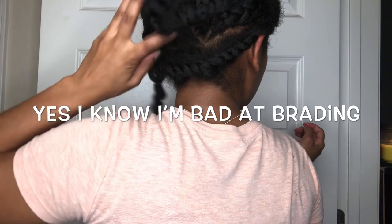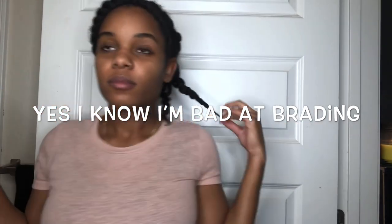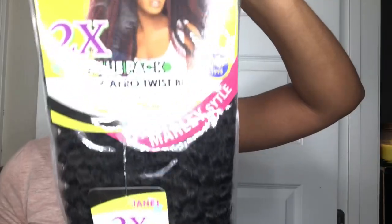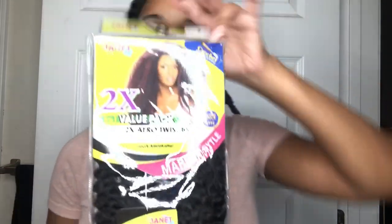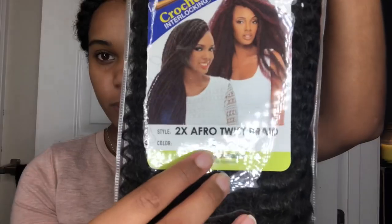I'm showing you my braiding pattern — I did 10 cornrows going straight back, and with each end of the braid I added them to the continuous braid. Then I left some leave-out around the perimeter of my head.